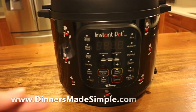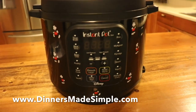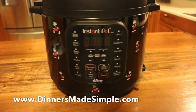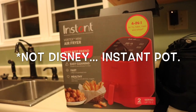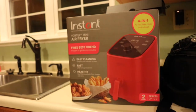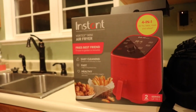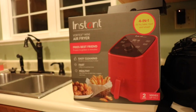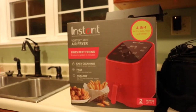If you're looking for recipes, check out our website dinnersmadesimple.com. Our next video coming up is going to be the Disney mini air fryer — I just found it, it's a 2 quart, perfect for two people. Be sure to check that video out — I should have it posted tomorrow. Thanks for watching and I hope this helped you out.